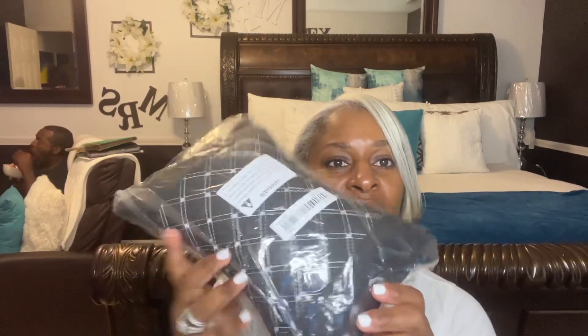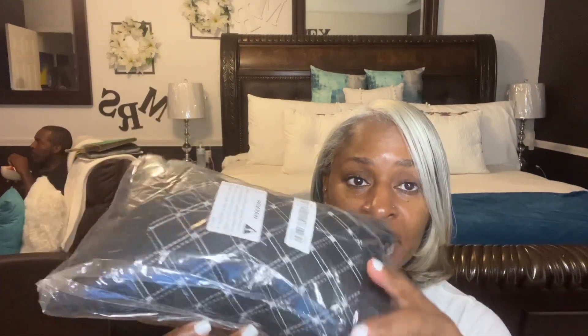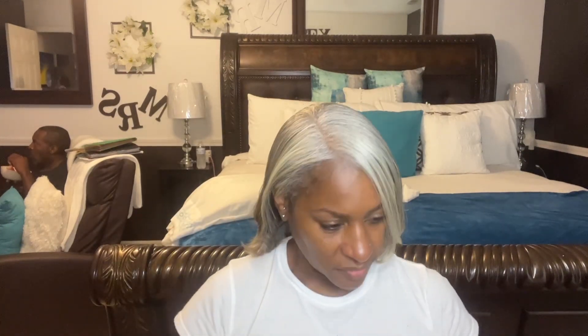I actually forgot what I ordered! These are pillows. I have some of these in my car — on the front seat and on the back seats — but they don't match, so I ordered these. I actually got two of them. And that's all for my Temu haul.